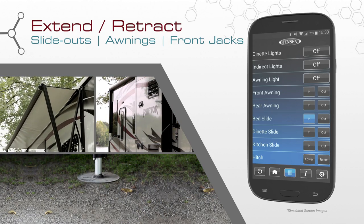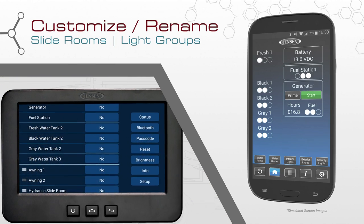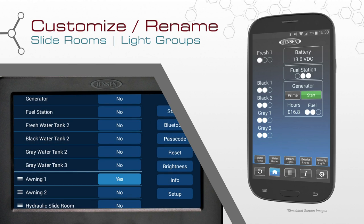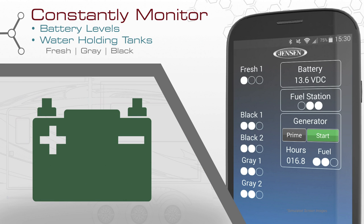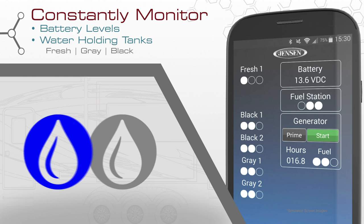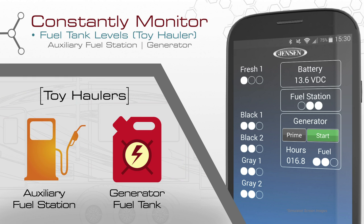Extend and retract mechanical slide outs, awnings, and the front jacks. For added convenience and customizability, you can rename the slide rooms and light groups to any names you like. Constantly monitor your battery level and fresh, gray, and black water holding tanks. For toy haulers, this system can also monitor fuel tank levels for both the auxiliary fuel station and generator.